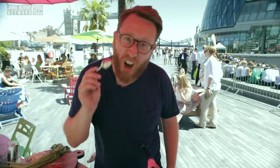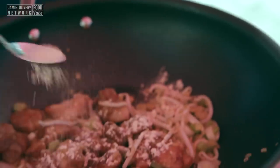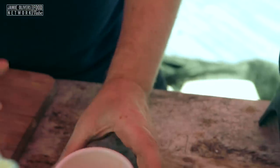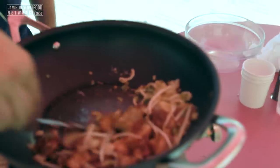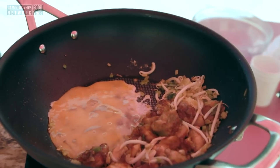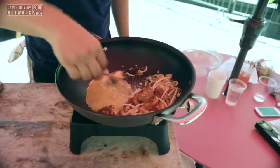Half a teaspoon of garlic powder. I've got an egg yolk in there — let's just break that down and whisk it up. Then just move your ingredients to the side, add your egg, and just scramble that.